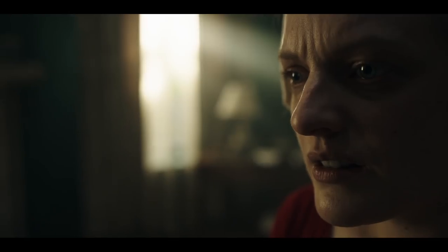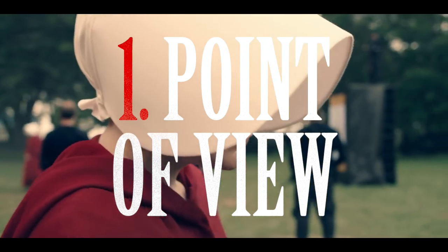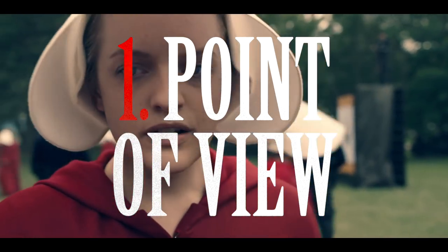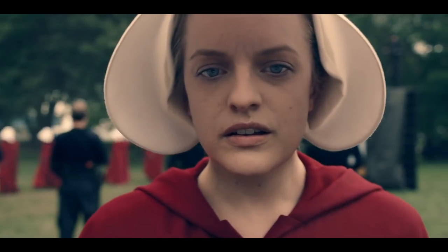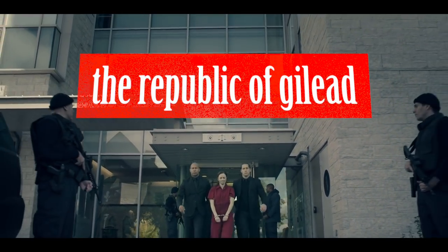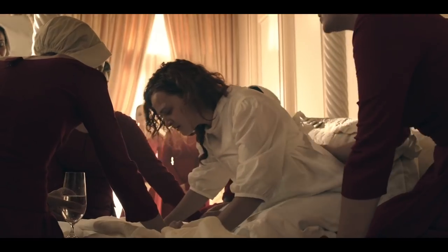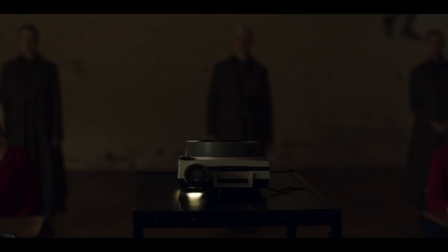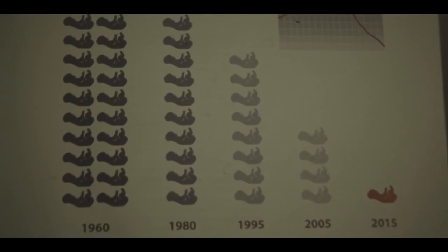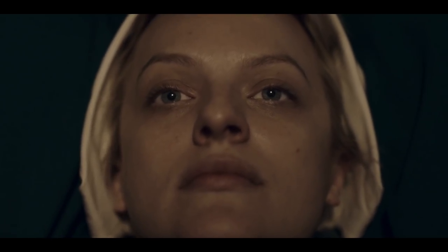This shallow focus serves the story in three ways. First, to capture the main character's point of view. Offred, played by Elizabeth Moss, is a handmaid in the Republic of Gilead, a theocratic and totalitarian state that has overtaken America in which women no longer have any rights. Handmaids are the last women who can still have children, the rest of society being largely sterile, and they're forced to bear children for leaders of the regime.